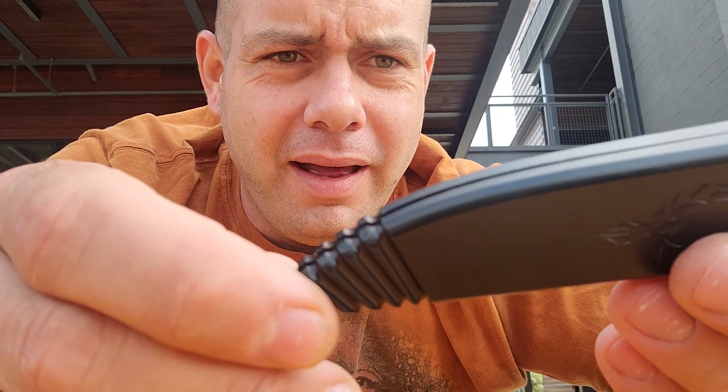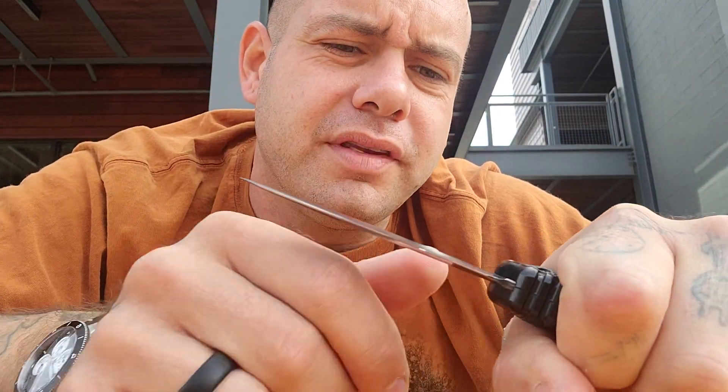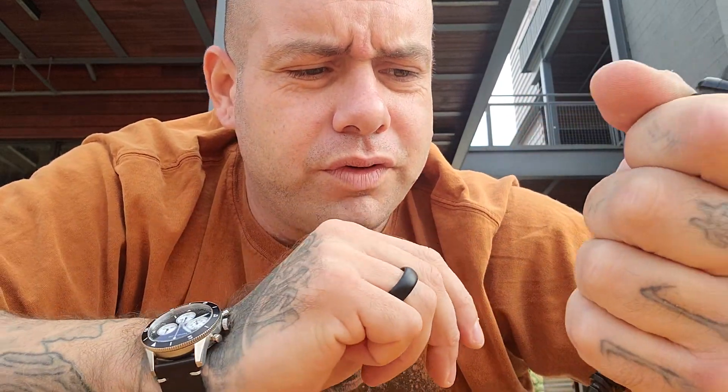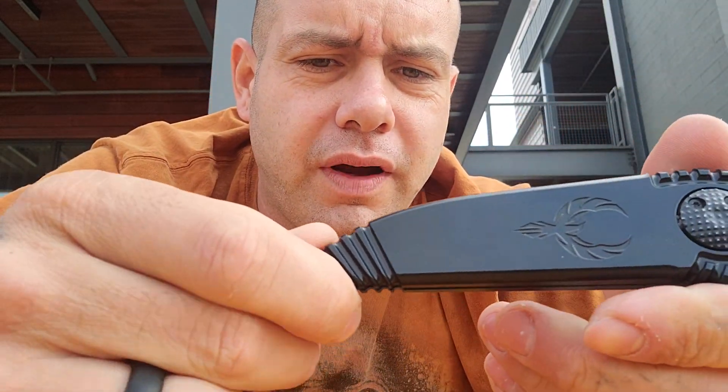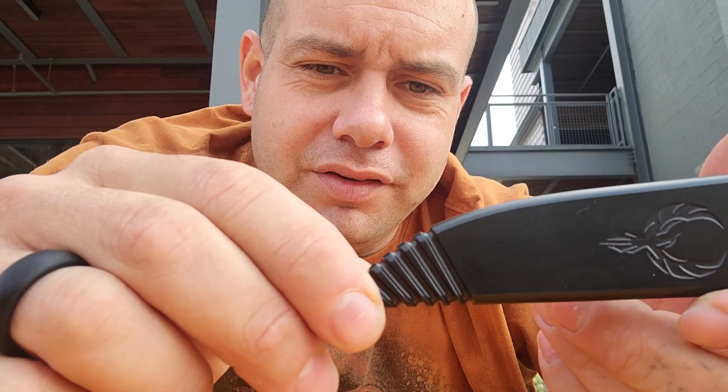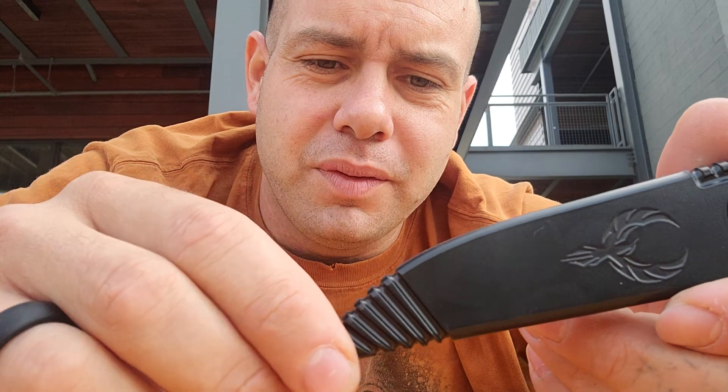There's a little bit of play back here on the scales, and that's just inherent with the design — it all goes away as soon as you grip the knife. The harder you grip this knife, the more solid the blade lockup is and the more solid the handle feels. Just a very, very neat piece. This little bit of play is just part of the design — it's nature of the beast.